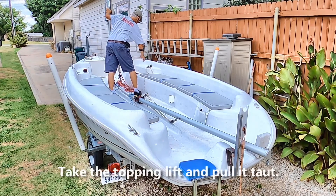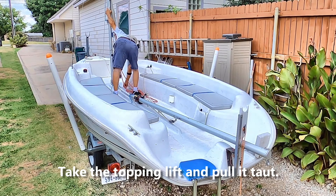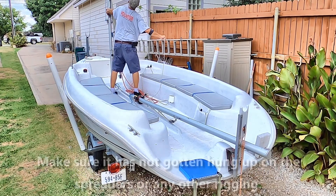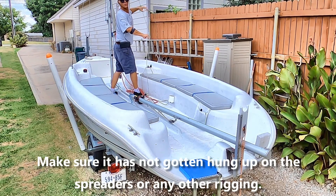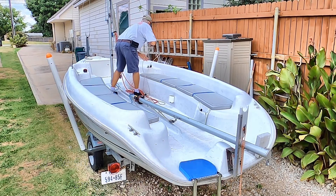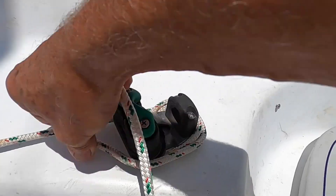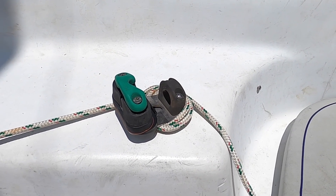Go ahead and push it forward until the weight is resting on the stakes. Then grab your topping lift, pull it tight — making sure it's gotten around the spreaders, sometimes it gets caught on the spreaders — and if it ain't tight that ain't good. I just take it and wrap it around the jib cleat here. Now it's made off.